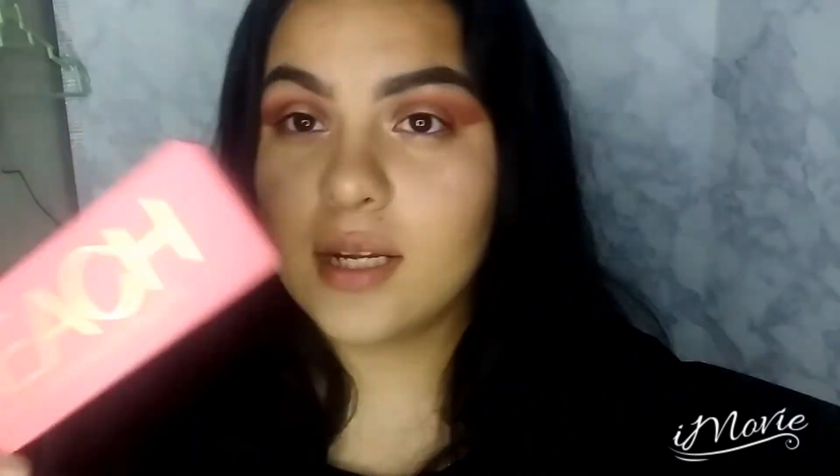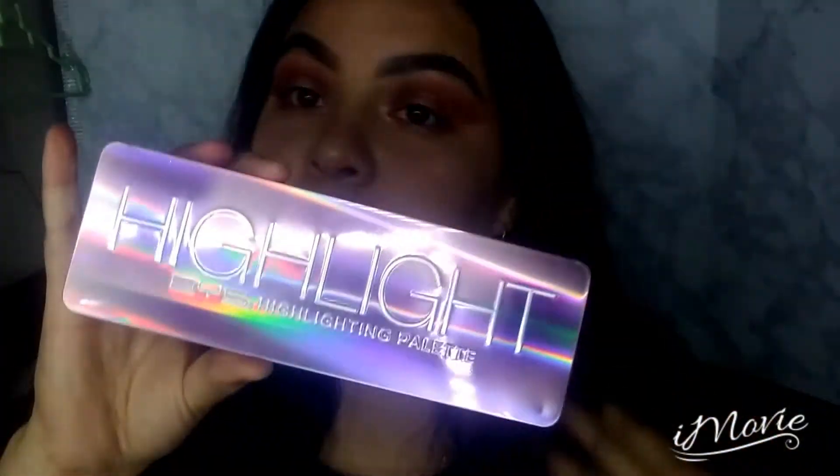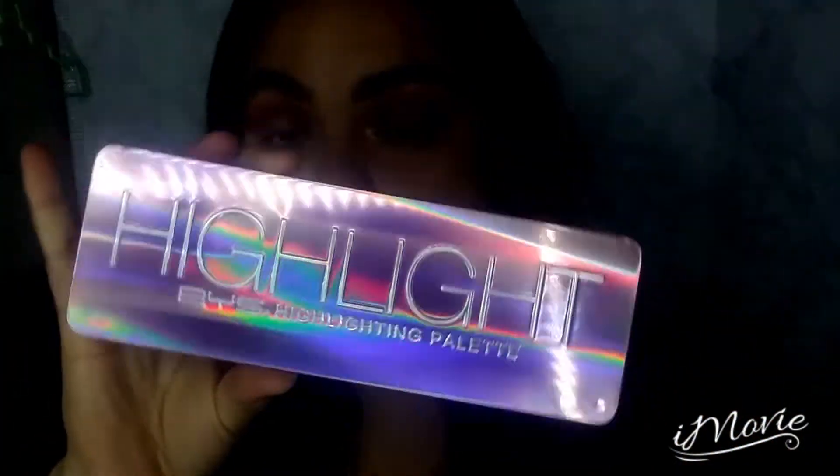This is an Australian makeup brand and you can actually purchase it at Family Dollar. I believe they also have it online and I'm pretty sure Amazon carries it — for Amazon I think it's around $10 to $12, and at Family Dollar it was $8 flat.